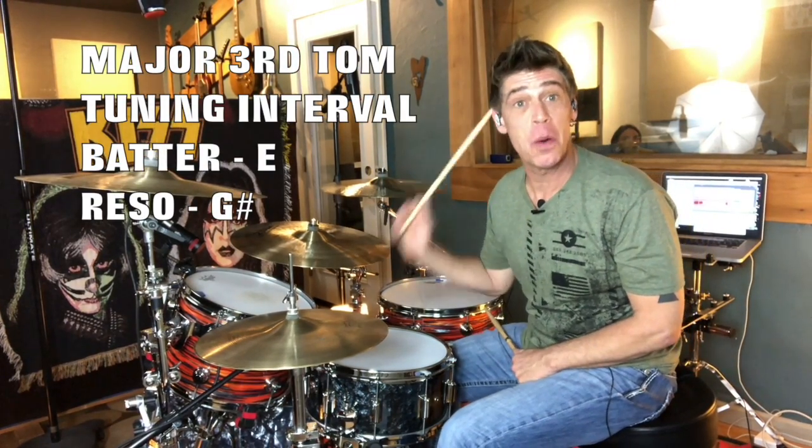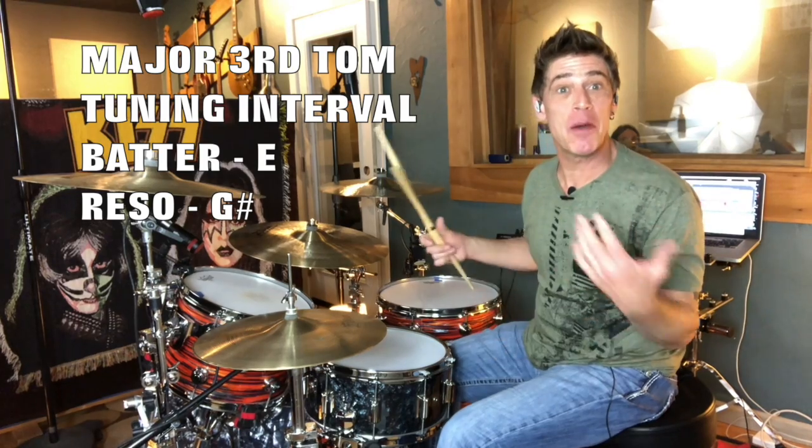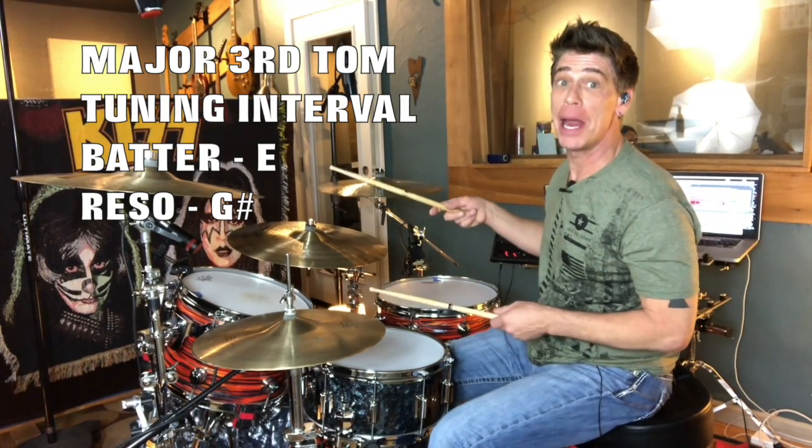Nice, sustained tone coming at you. So even though there's a little bit more sustain you might have to control, that's really what you want in the recording — the tone. You want the drum to jump out, because now when you play, it's kicking.